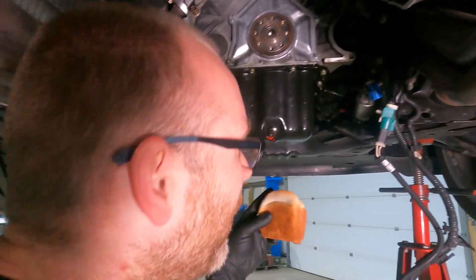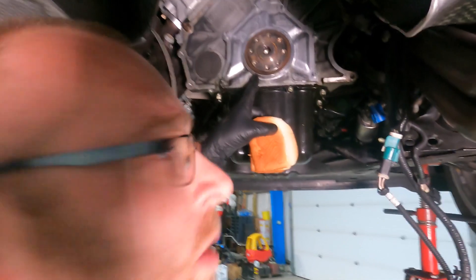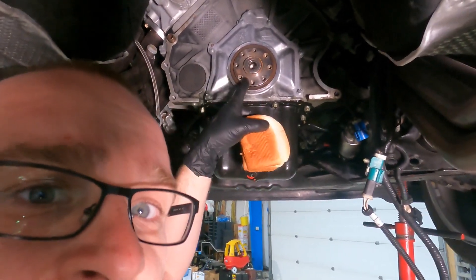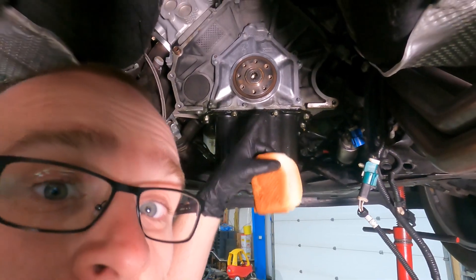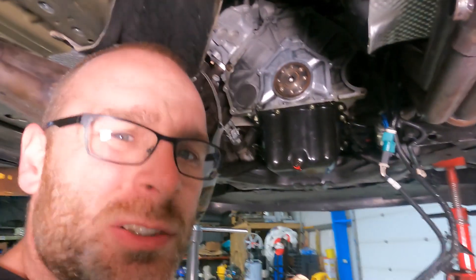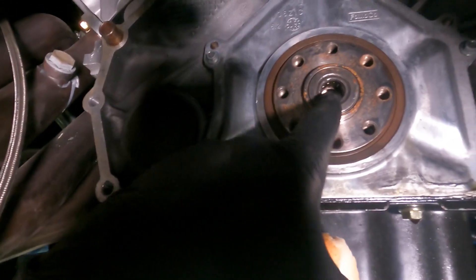We don't have that tool, so what are we going to do? You can use a hydraulic method where you pack grease into the hole, stick a bolt in the center and push on it — it'll hydraulically push it out. But grease is kind of messy, so we're just going to use good old bread. We've got the crust here off the end of the loaf.